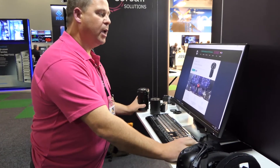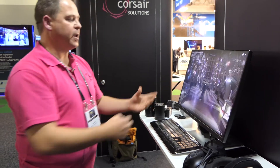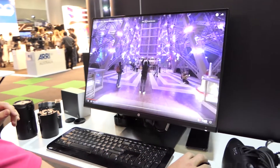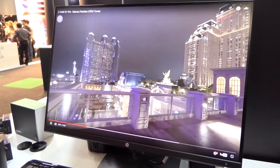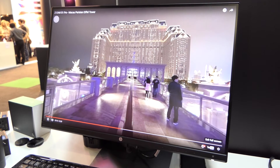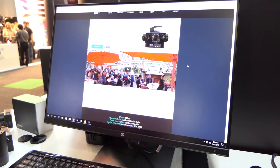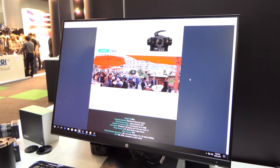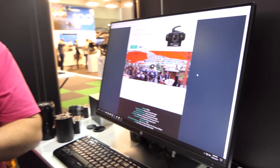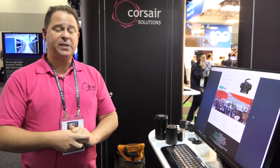The S1 Pro is similar but has the four-thirds lenses on it. It's the same resolution — 4K streaming and 6K post — but at a lower light level. Here's some footage shot in Las Vegas; this is a stitched image showing what you can do, uploaded to YouTube, and you'll see it's working in very low light. The next one up is the V1 Pro, which is a beast — a 7K stereoscopic H.265 unit, very impressive. We don't have that yet but hopefully soon. Best bet is to get in touch with us at www.corsairsolutions.com.au if you've got any queries.